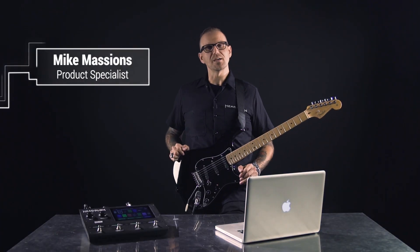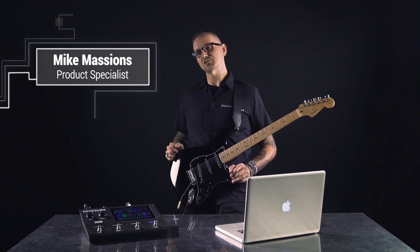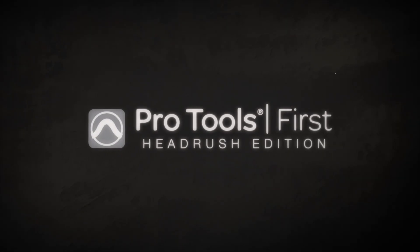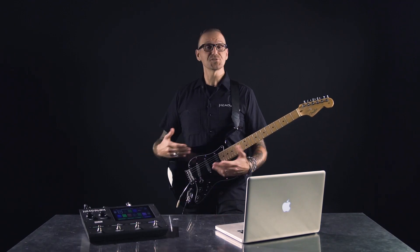Hey, what's up everyone? This is Mike with Headrush and I'm here today with the Headrush Gig Board. In today's video we're going to talk about the included Pro Tools First software and how to set it up with your Gig Board. Let's get started.